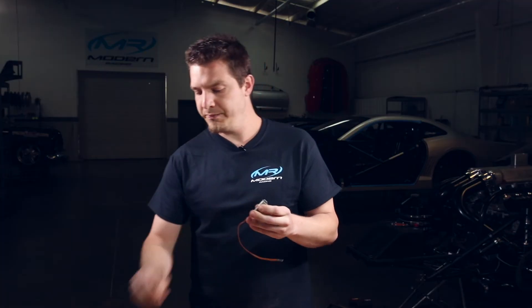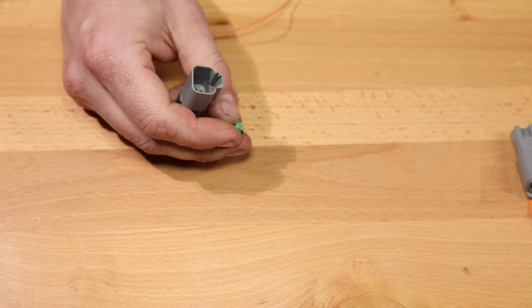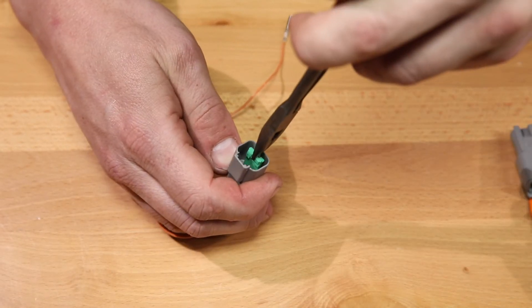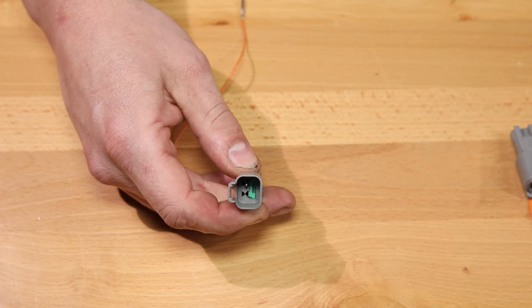Always pull on it to check it. Now the locks on these are just a little bit different. You see that hole there? You need to keep that in mind for here in a second. You'll take your needle nose and just insert the contact or the wedge lock, just like that.